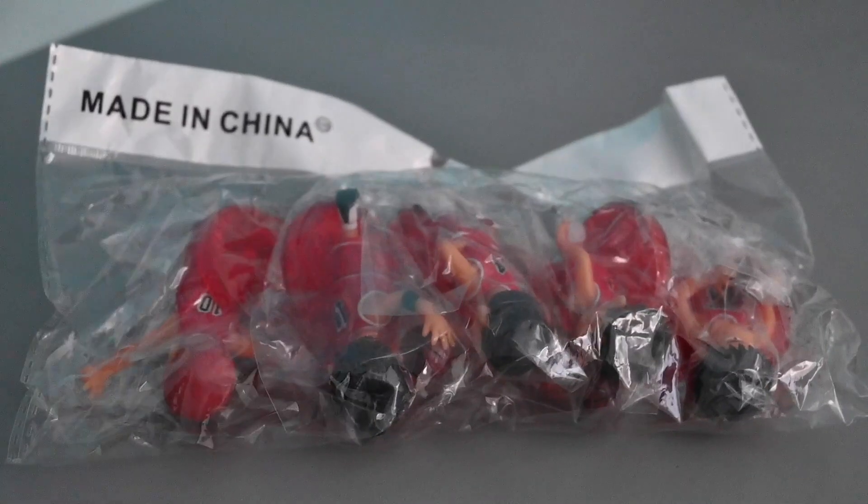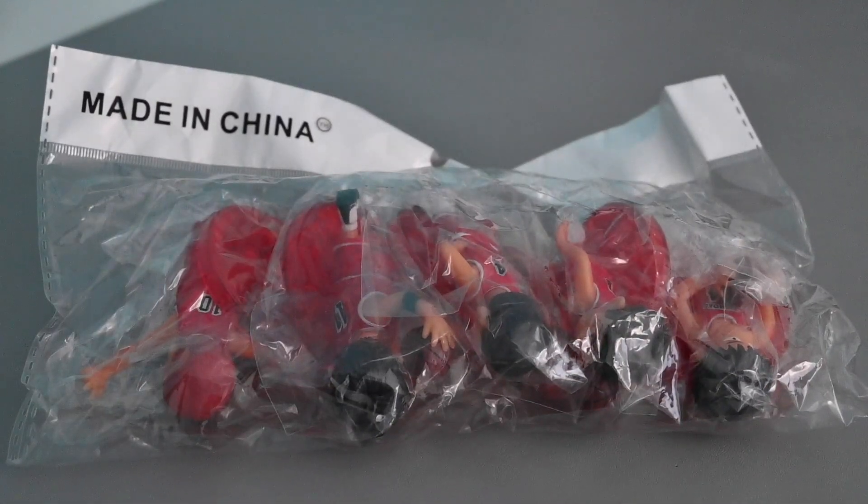Hi, Alex here. Today, I'll be reviewing the Slam Dunk figure, Takenori Akagi.